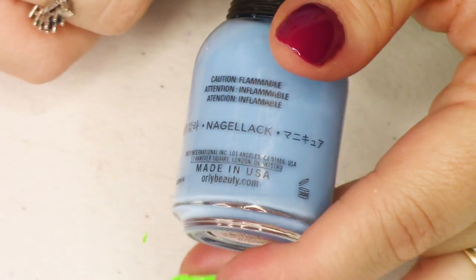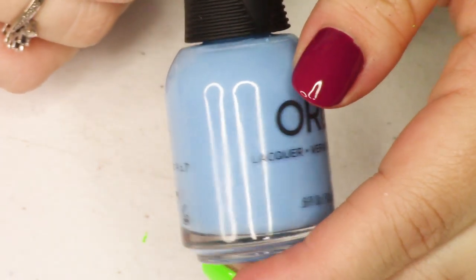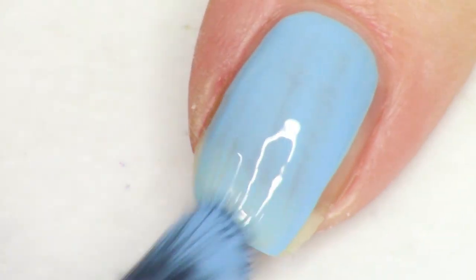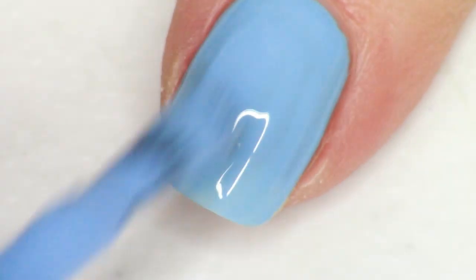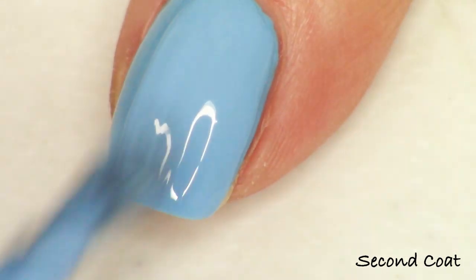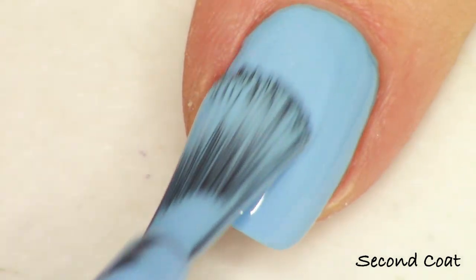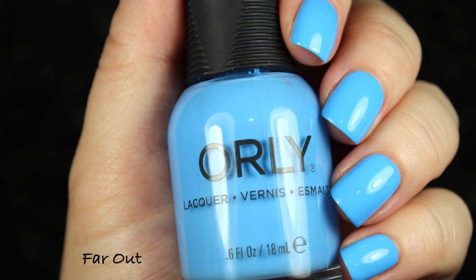We get to start with this beautiful bright sky blue shade. It's very, very bright and not too purple-leaning — just beautiful. This is called Far Out. It looks really nice, bright, vibrant, and fresh on the nail. I definitely wouldn't call this a neon blue; it is just a very bright light blue. It gets beautiful coverage in just two coats, very easy to wear, super fresh on the nail — giving you a very bright, clean look. So that one is Far Out.